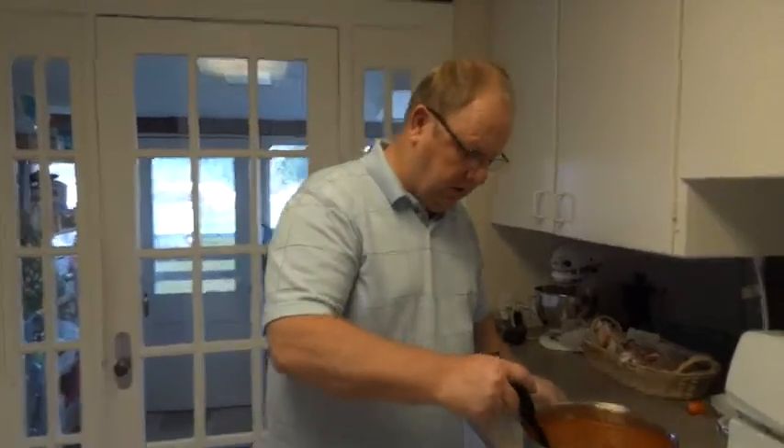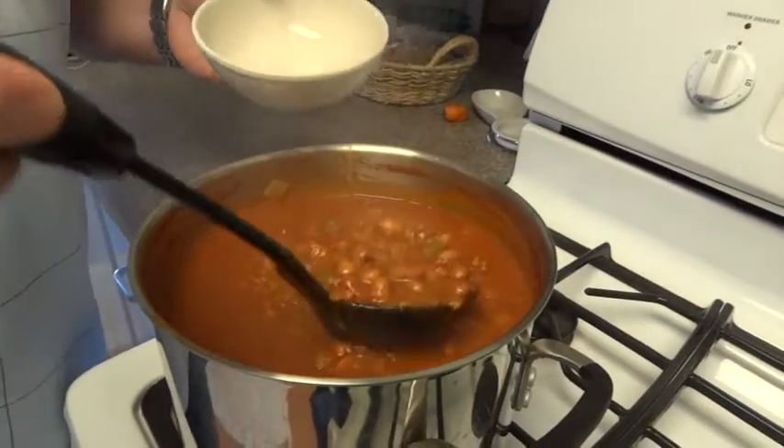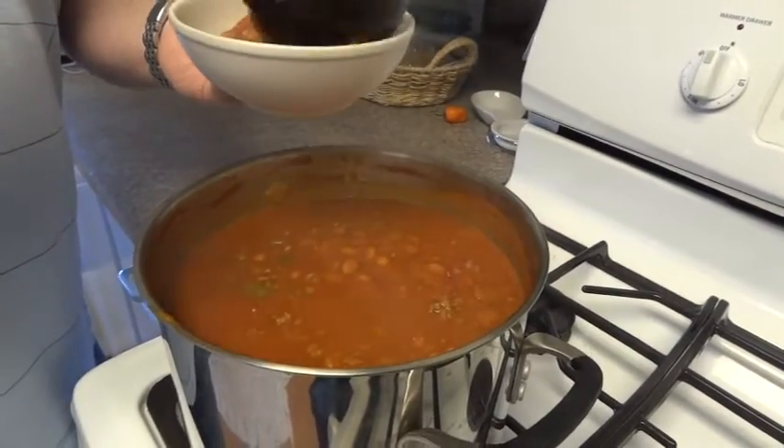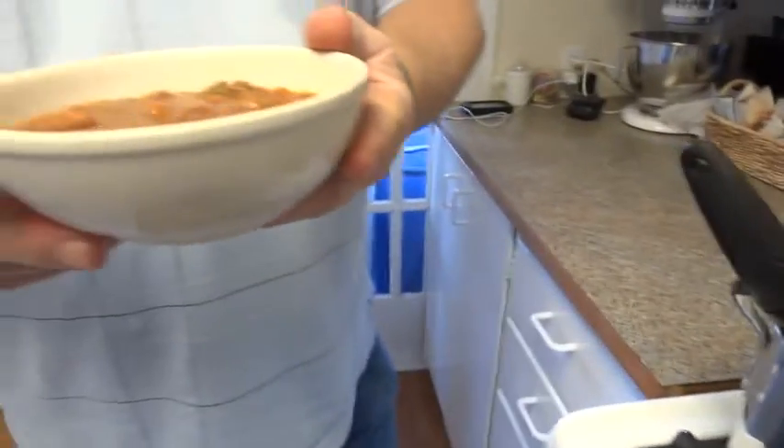It's been 45 minutes, the chili's been cooking, and you can see it looks really nice. Just ladled it out into this bowl — homemade chili. My name is Grant McNary, I'm with Family Food Lifestyle. Go ahead and go to our website, FamilyFoodLifestyle.com, see what other recipes we have and enjoy them. Have a good day.